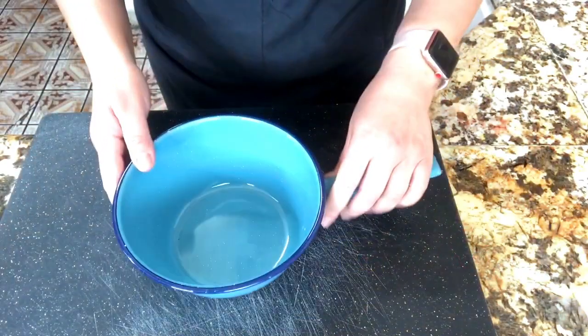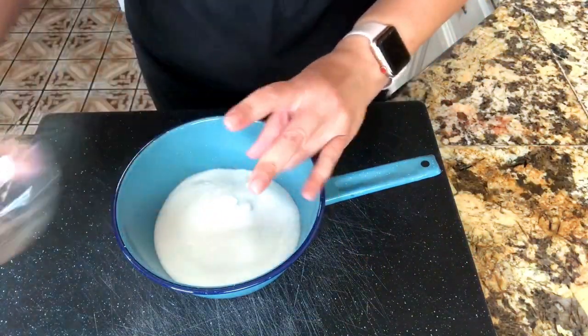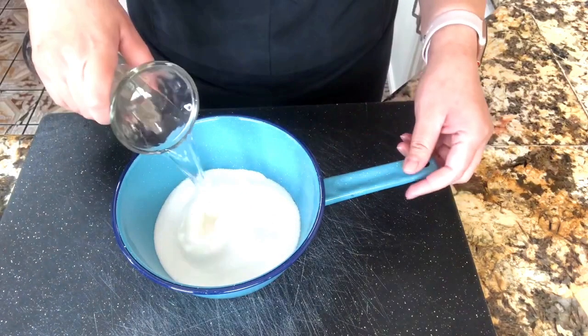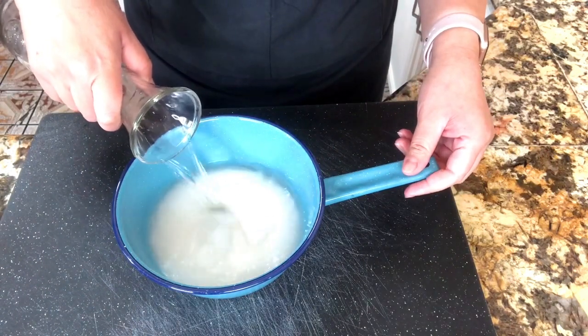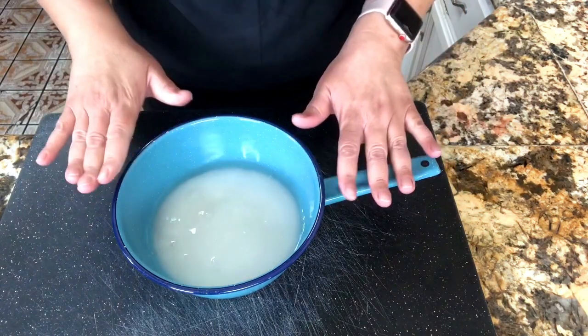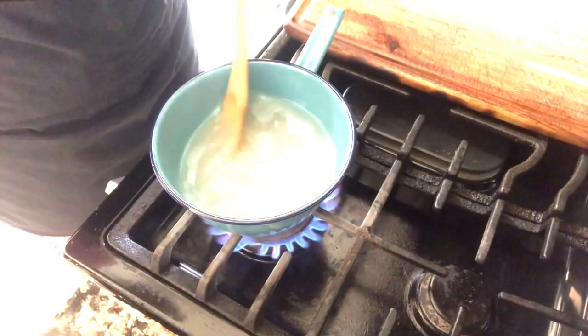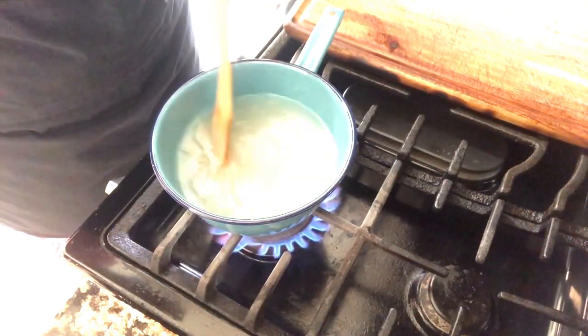I want to start by making my simple syrup. I'm going to add my sugar and then add my water — just enough to cover the sugar. Okay, this is done, let's take it to the stove and start cooking it. We're going to start making our simple syrup.